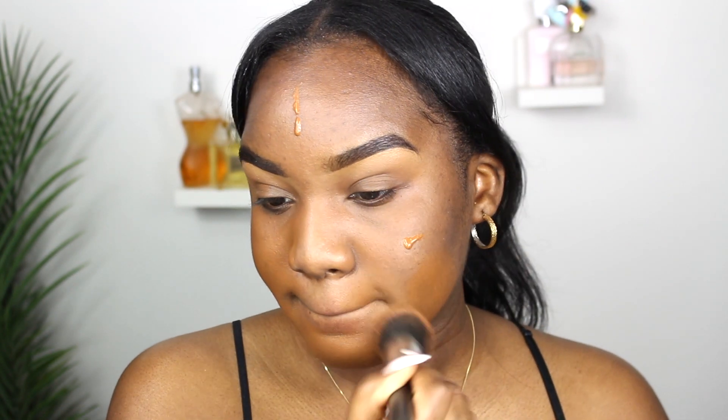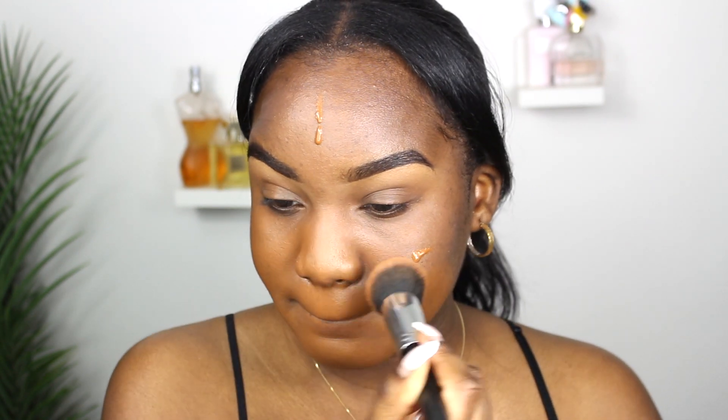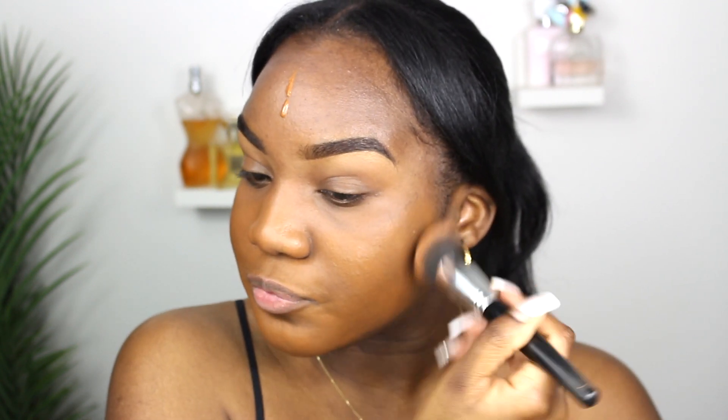When I want a full coverage look I'll go in with a brush; if I want a natural airbrush look I'll go in with a sponge. It's literally up to you. For today's look I wanted full coverage and that is what I got.